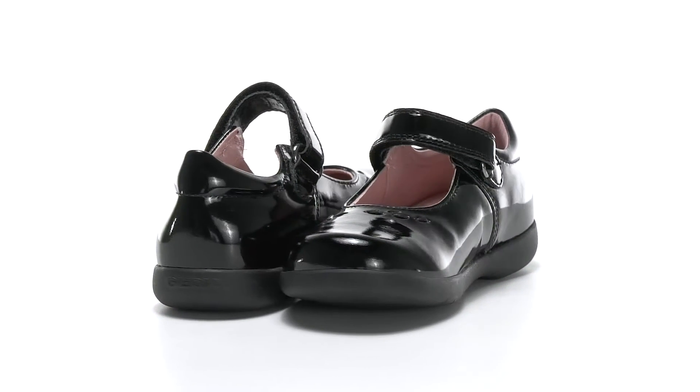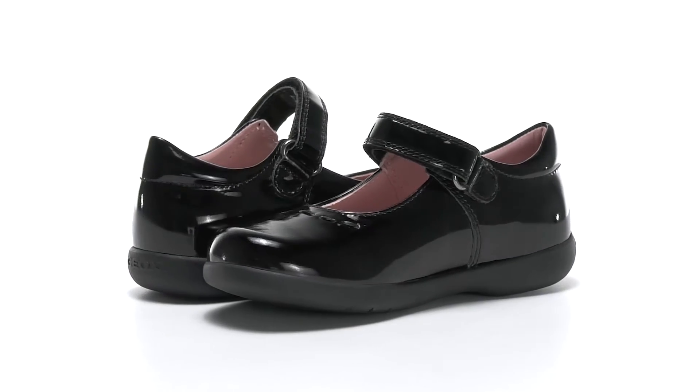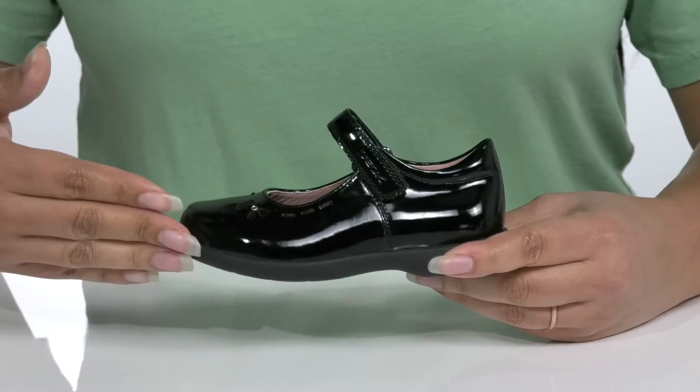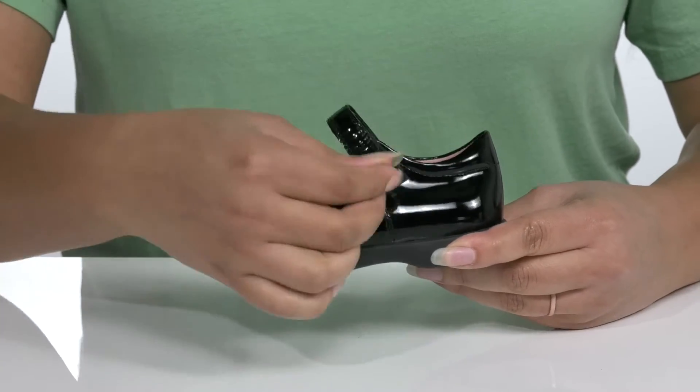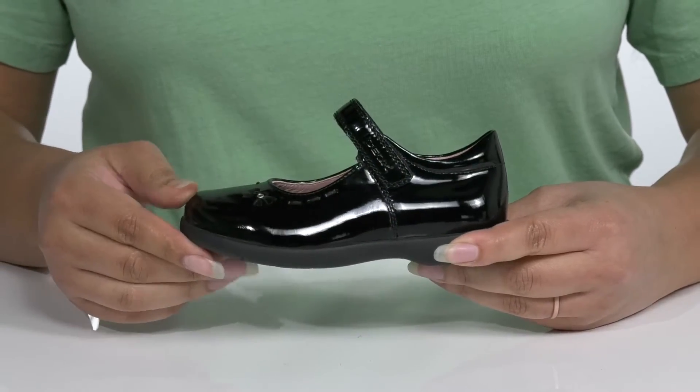Have your child looking their best when they wear these cute shoes by G-OX. They feature a patent leather upper with a strap that goes over the ankle with an adjustable hook and loop closure to give them a secure and snug fit.